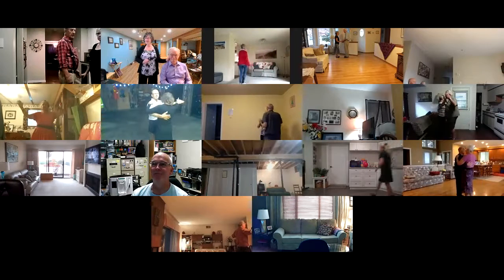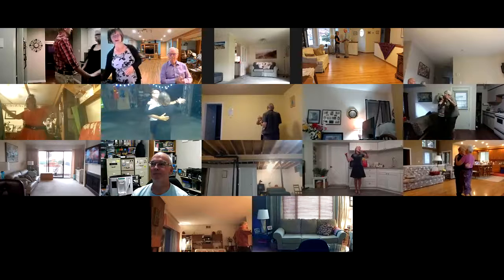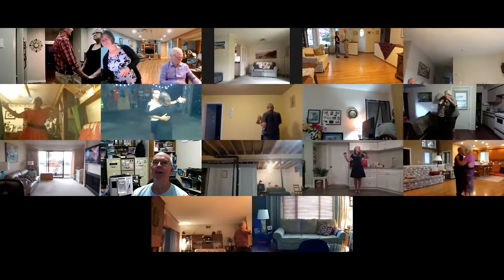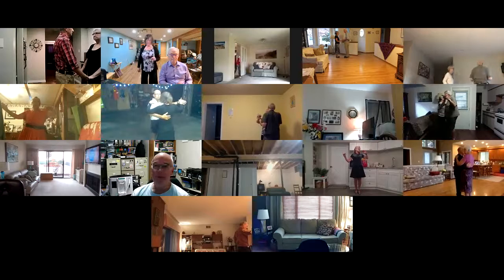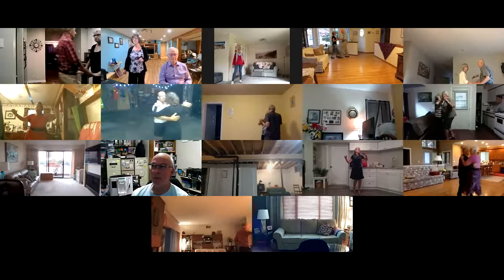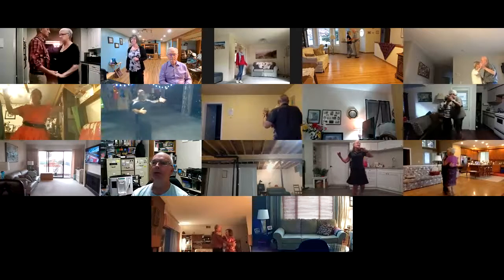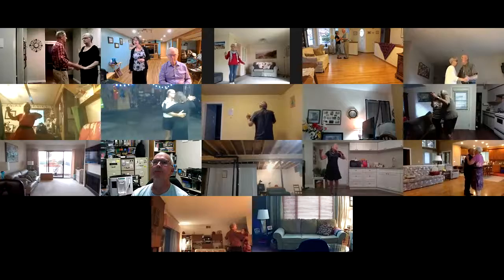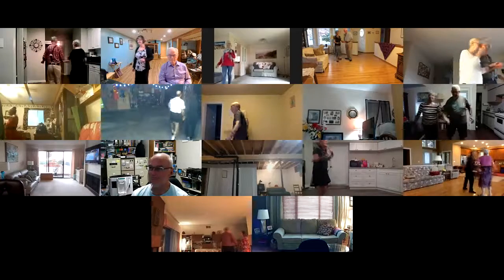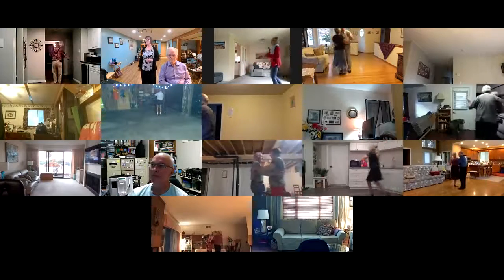Box, reverse the box. Hello darling, nice to see you. Box, reverse the box. Canter twice. Waltz away and together, twirl vine three, pick up left turning box three quarters.